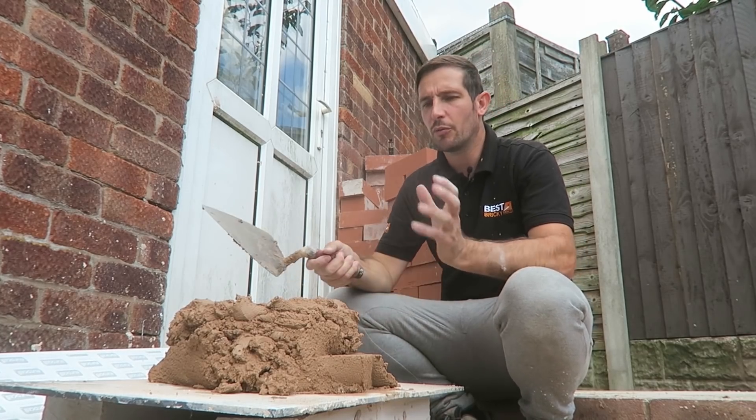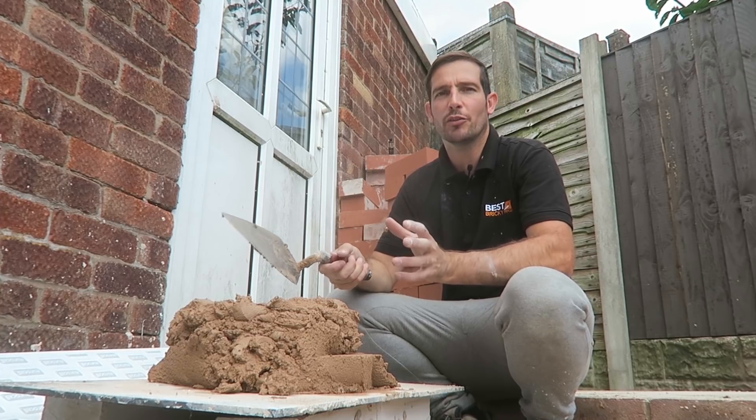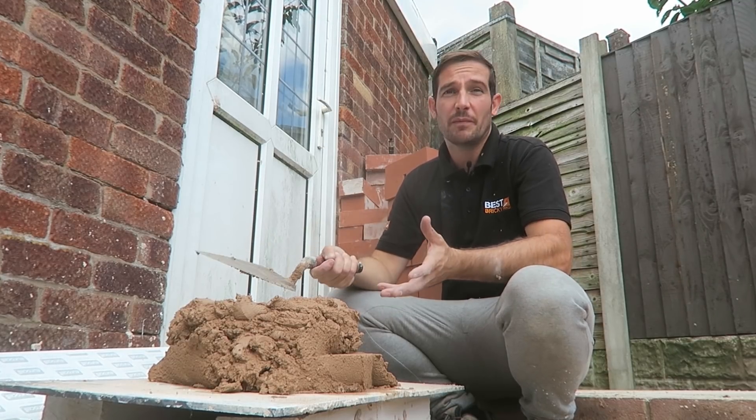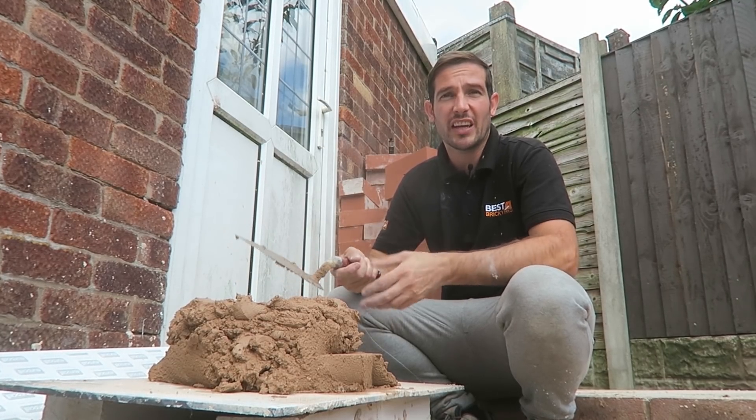I've not put all the lime in because I don't want it to set — I need to use this mortar again. I've already wasted some before but it's just trial and error I think with this. But it doesn't really matter, as long as you can come back to it and use it again, that's the main thing.